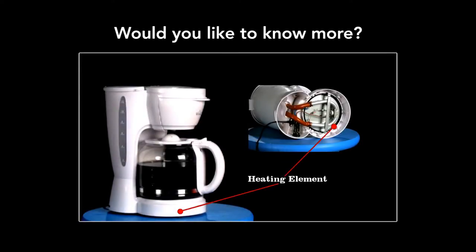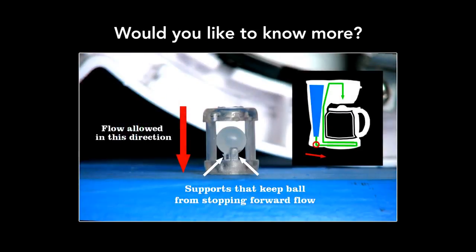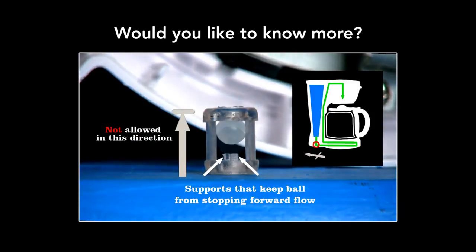Watch this Engineer Guy video to see the ingenious pumping mechanism in a coffee maker. Thank you.